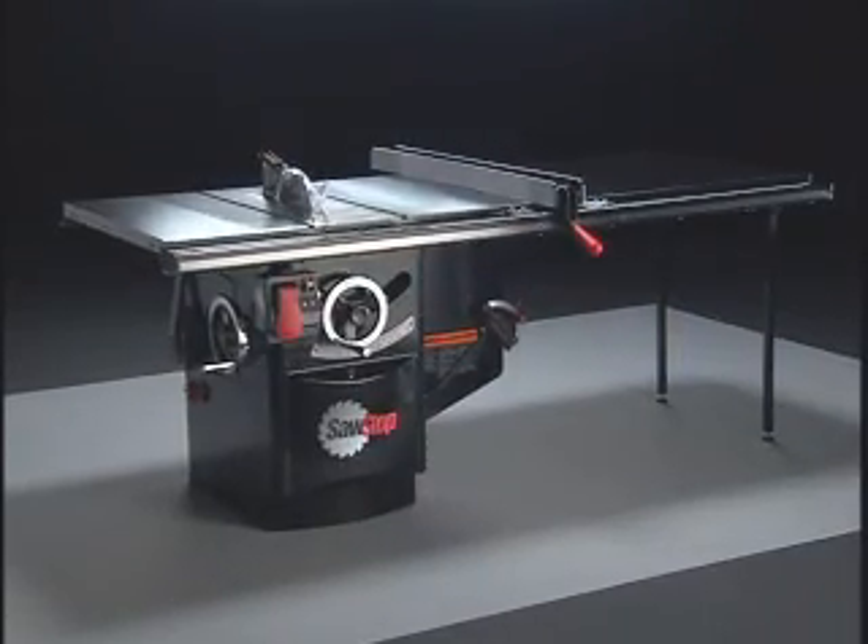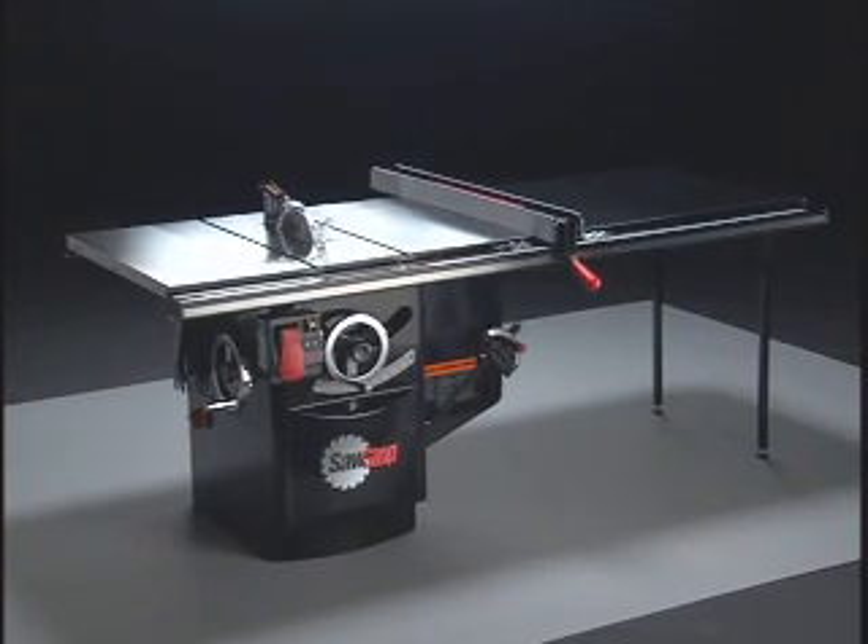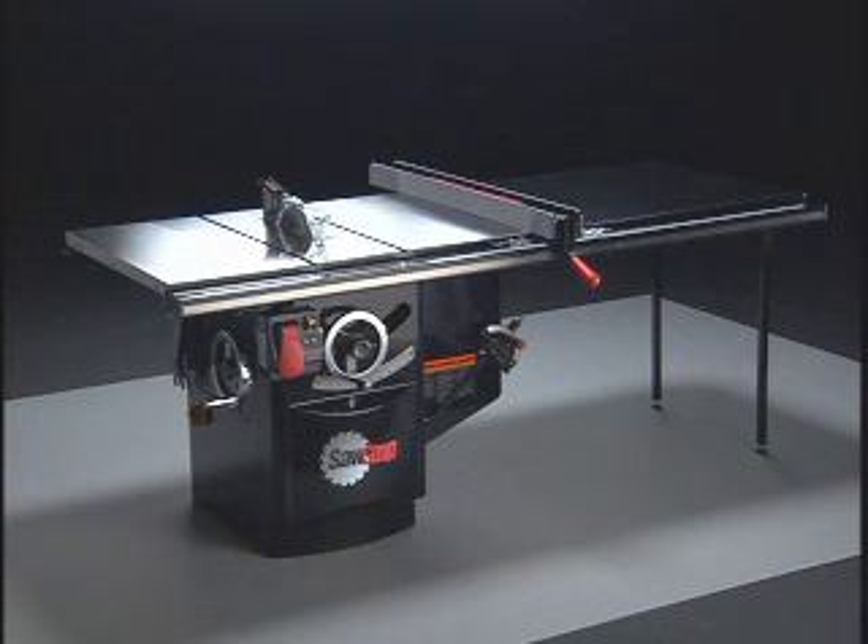Revolutionary safety. Unsurpassed quality. Experience the precision and peace of mind that is SawStop.